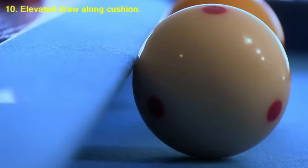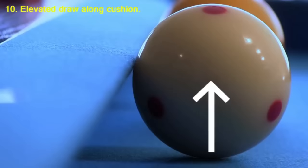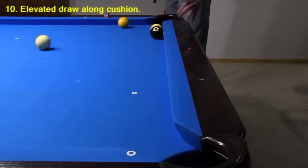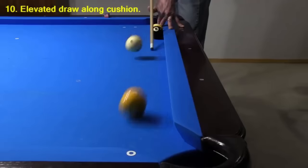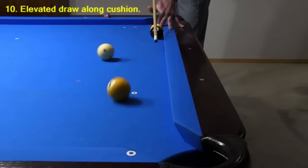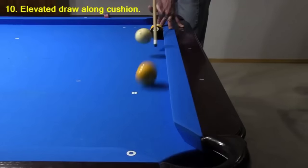When the cue ball is frozen to a cushion, part of the ball is under the cushion nose. Any downward hit on the cue ball with speed causes the cue ball to hop up a little, and when it does, the cushion nose pushes it away from the rail. Watch the cue ball get pushed away from the rail. This happens with almost any frozen shot along a rail, but the effect is greatest at faster speed and with more cue elevation.